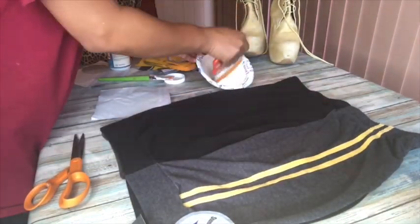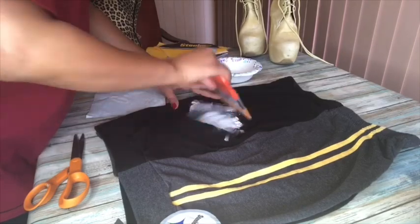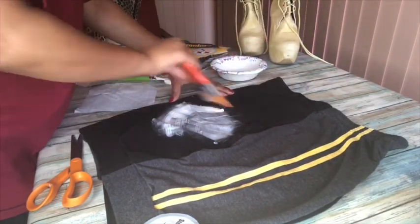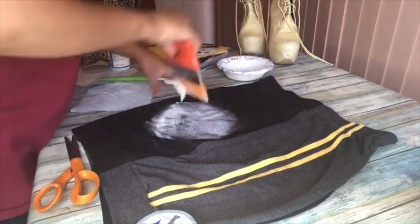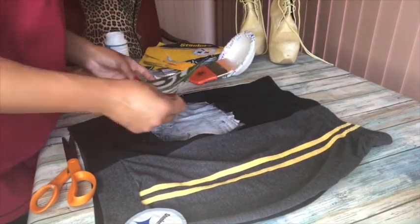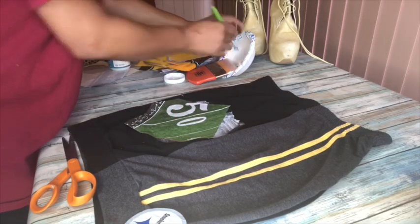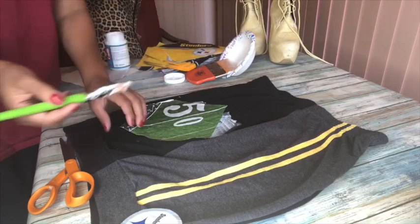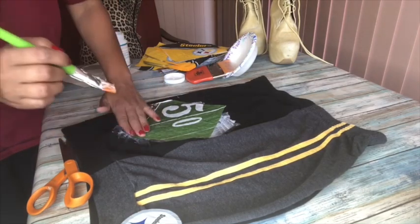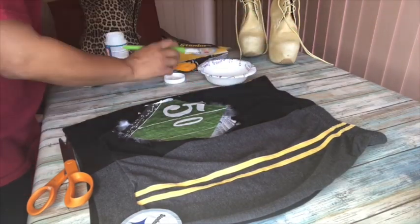Take the Mod Podge and put it on to the skirt. I thought a bigger brush was gonna work better but it ended up being a pain, so I went back to the smaller brush. Once you cover the entire area, go ahead and place your napkin on top. If you didn't cover enough of the area, just lift up where you didn't put enough Mod Podge, put some down, and then put the napkin back on top. Unfortunately once the napkin is in place you really have to work with it as-is, because it tends to tear if you try to take it off and replace it.